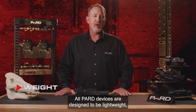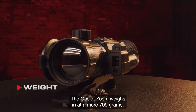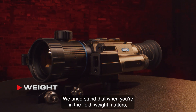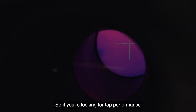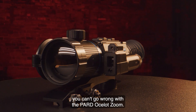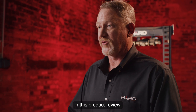All PARD devices are designed to be lightweight, durable, and long-lasting. The Ocelot Zoom weighs in at a mere 709 grams, manufactured from high-grade aluminum for strength and minimal weight. So if you're looking for top performance and significant features in a small package, you can't go wrong with the PARD Ocelot Zoom. Please check out the additional feature tutorials to learn more about many of the topics covered in this product review.